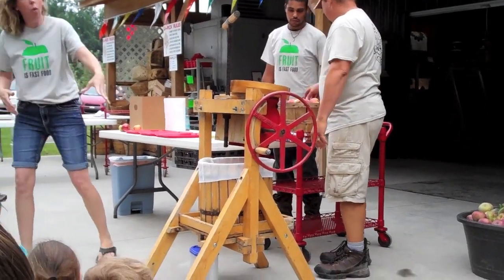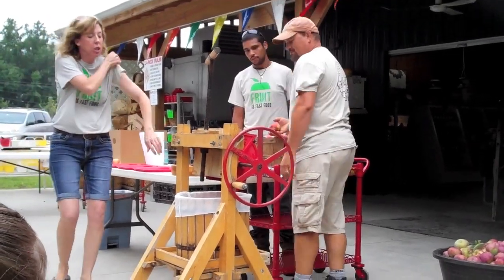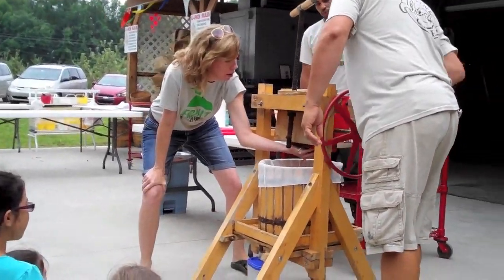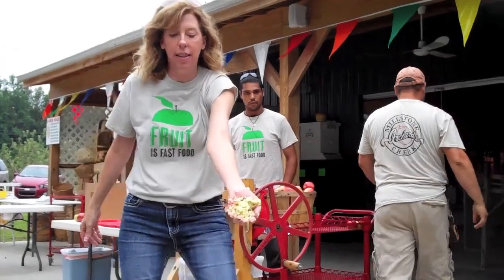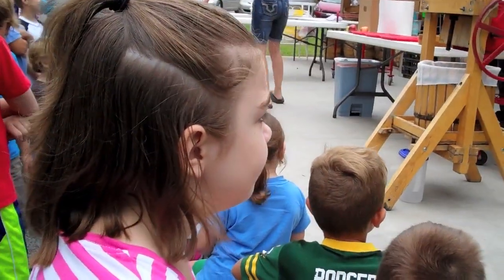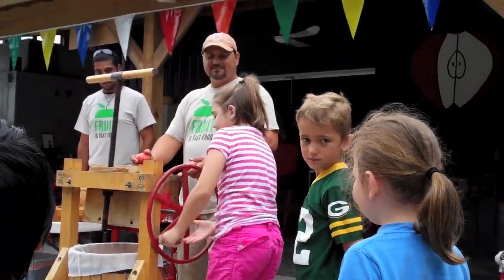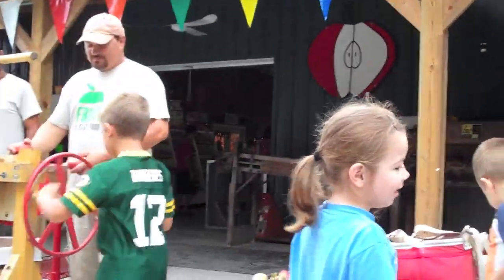Okay, you're going to make some apple juice. Let me show you what this machine's going to do to an apple. Look what that machine does to that apple! If you put your finger in it there'd be — yeah, don't put your finger in there. Good job!